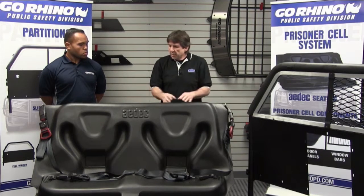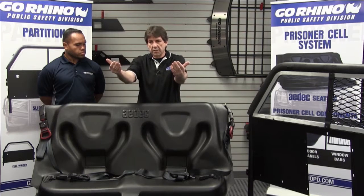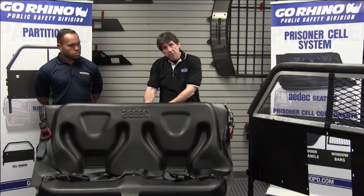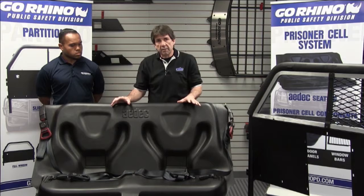Once the seat stand is in place and we've got the brackets set, we're going to put the seat in, lean it forward against the partition, feed the belts through the slot, and fasten the bolts down underneath the seat. Everything's secured below, then drop the seat back into place.